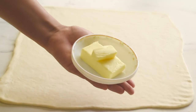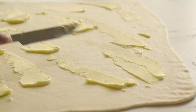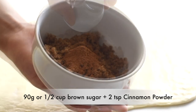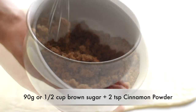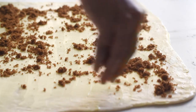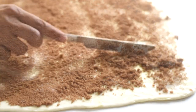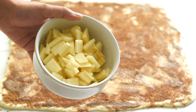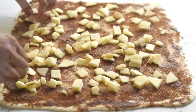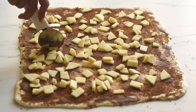Now it's time to add the filling. Spread soft salted butter evenly on top. Mix cinnamon powder with sugar and sprinkle it evenly over the butter. Then add the diced apples on top. For baking this bread it's better to use apples that are tart and sweet with a crisp texture, so they won't get too soft when baked. Now divide this rectangle into four strips.